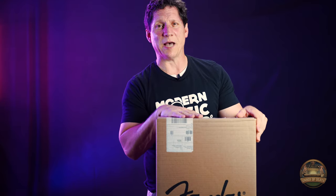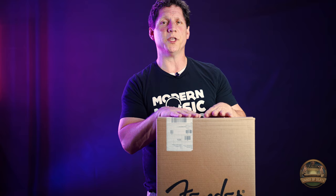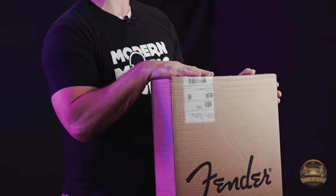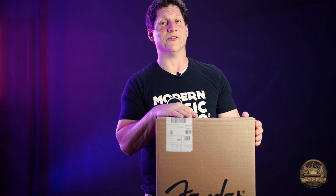Hello, welcome all. Thank you for stopping by Modern Music Studio for yet another fantastic unboxing. The Fender Player Precision Bass. Let's dive right in.